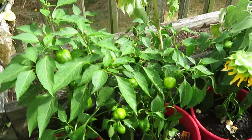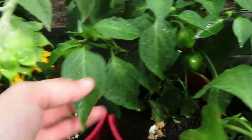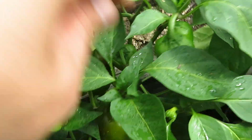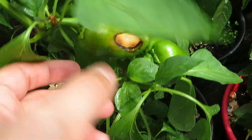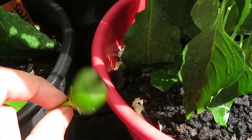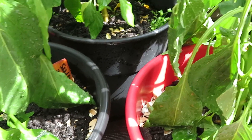Here are the peppers. The cupid sweet peppers are doing really well — you can see this guy is actually starting to turn red. But these guys are doing this before they start turning the color that's supposed to be, and this one even just fell off. They are lacking calcium from what research I was able to do online. I did try to put some eggshells in here to try to help them.